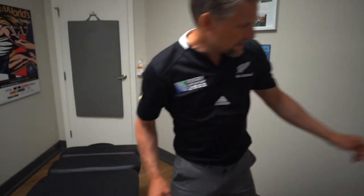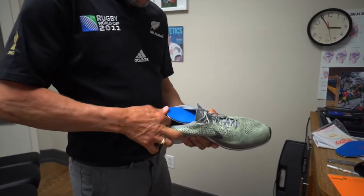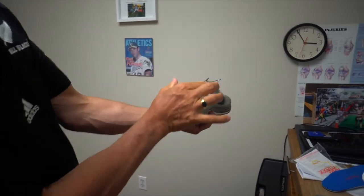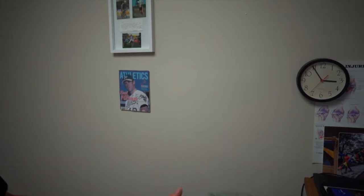It fits inside the shoe perfectly. Now once it's in the shoe you don't want it to be sitting tilted — you need it to sit flat. You have to check the shoe and make sure the orthotic is sitting perfectly flat.